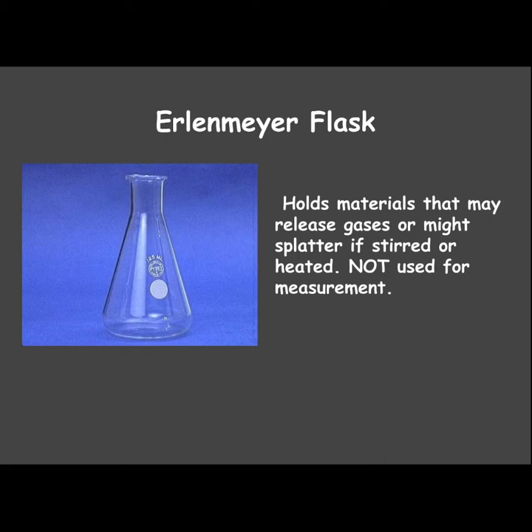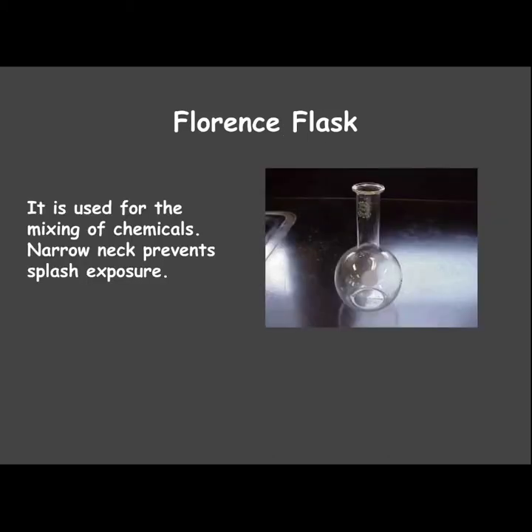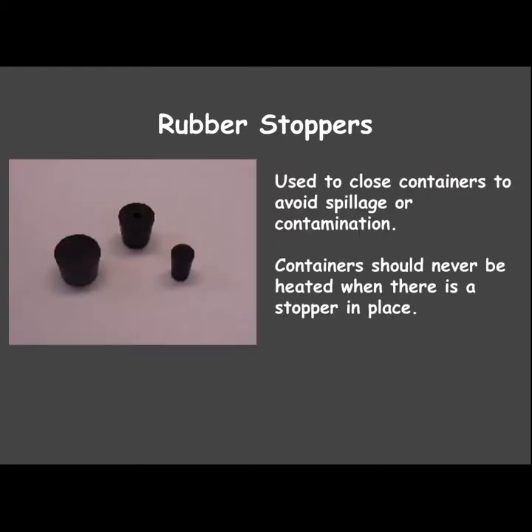The Erlenmeyer flask holds materials that release gases. Because of that long neck, it will help the liquid not splatter if it's stirred or heated. Again, we don't use these to measure. The Florence flask is used for mixing chemicals — that long narrow neck helps the liquid not splash, and you can swirl the liquid around.